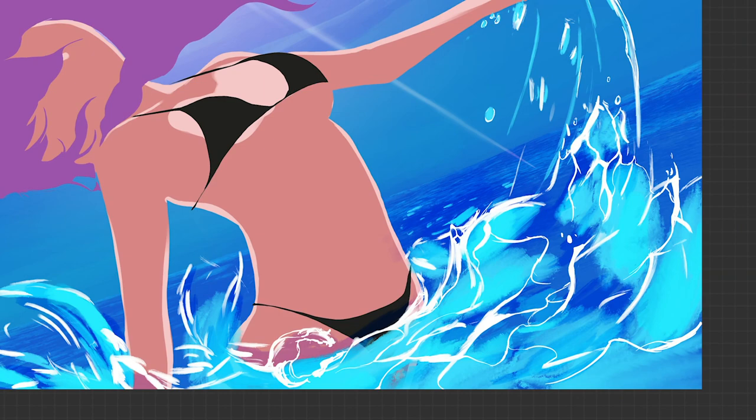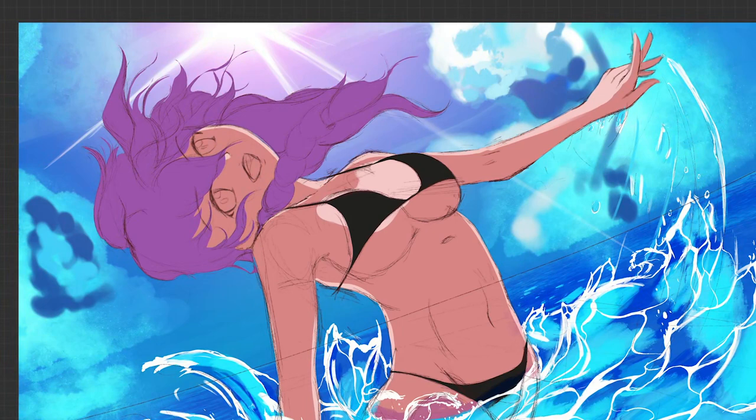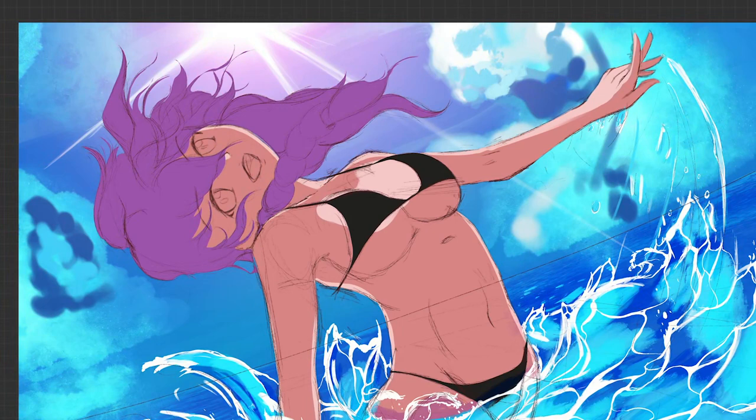I'm experimenting with a background type that I've seen before but haven't attempted myself. I'm making the horizon line slightly concave to try to pull the focus in, and I'll try to keep the same flow throughout the image as I build up various elements of the painting. When it's all said and done, let me know what you think in the comments.